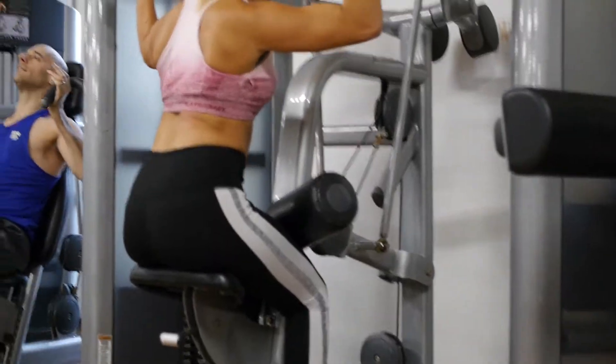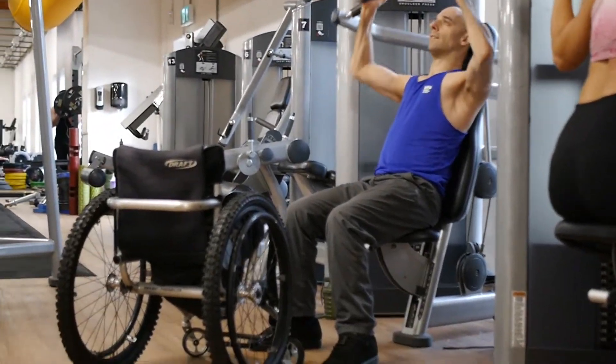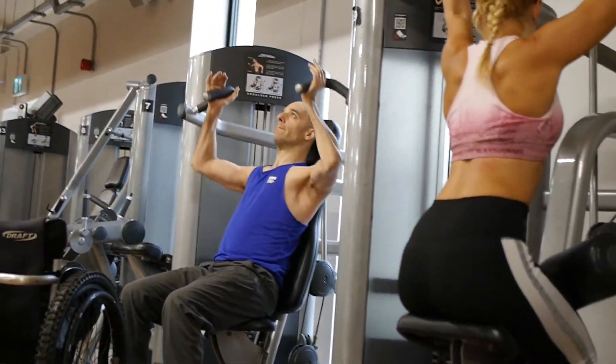They're great for doing any sort of pull down exercise. As you can see I'm also working out and I don't need any gripping aids because it's a pushing exercise, so that's easy to do without any assistance.